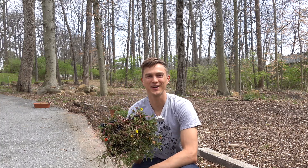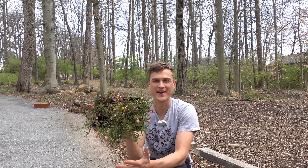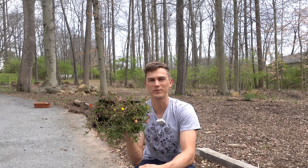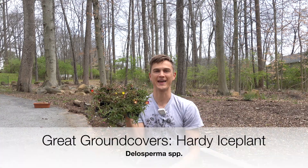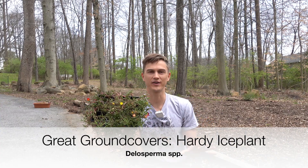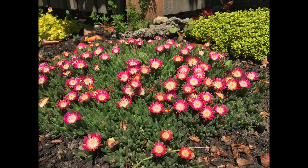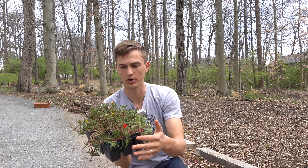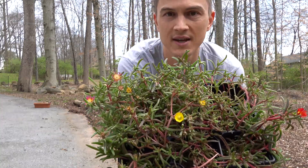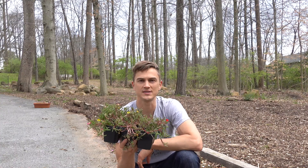What's up my plant lovers? Devin is here back with another episode of Plant Vibes TV. Today we're going to be talking about another great ground cover — the winter hardy ice plant. Hardy ice plant is one of my favorite ground covers because it creates a nice, beautiful thick mat of foliage which tends to stay evergreen, and then you get beautiful flowers like this in basically late spring, early summertime.